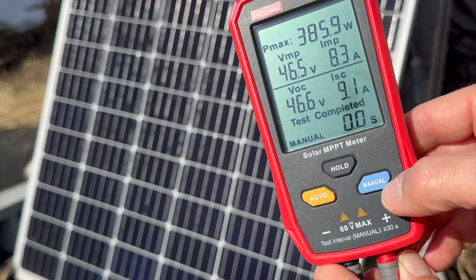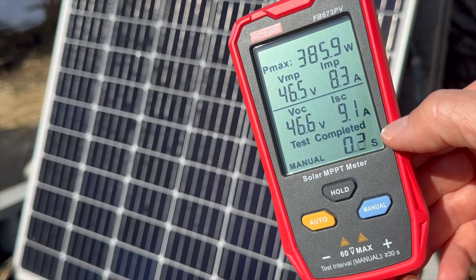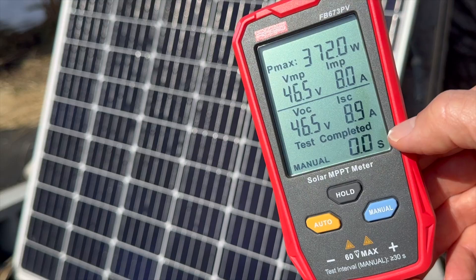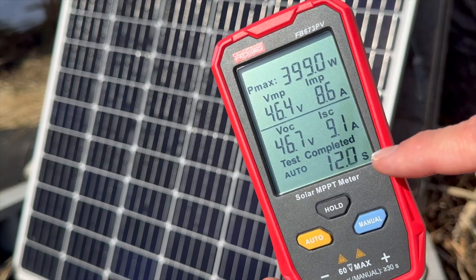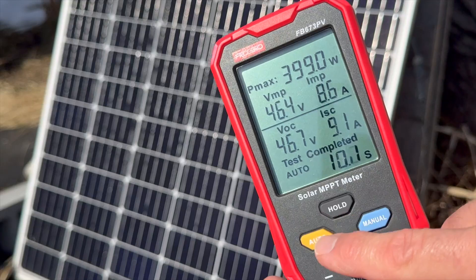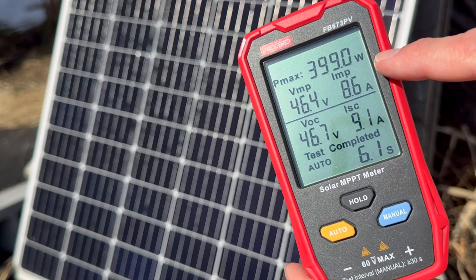There are two buttons down here. You can do manual, which will test in three seconds — you can see it tested and the value dropped a little bit. You can also put it in auto mode with this button here and it'll test about every 15 seconds to give you different values.